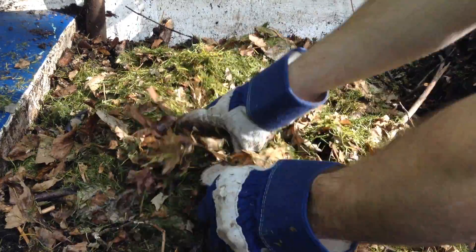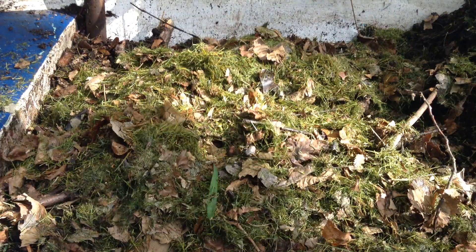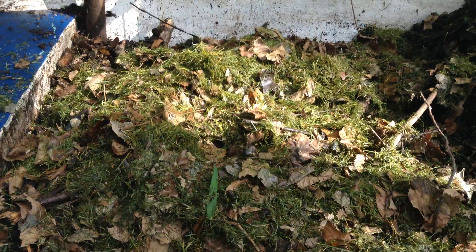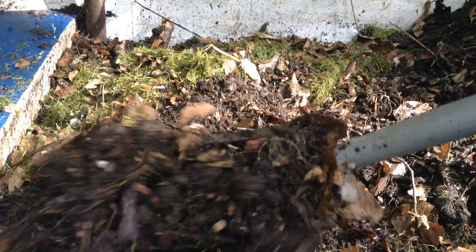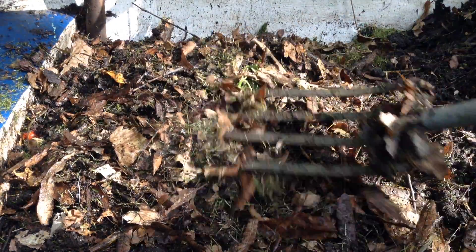Adding some more grass and leaves, just getting that balance right. Doing about equal parts grass and sticks to our half-finished compost, which is already riddled with grass and leaves. It's a pretty decent balance, but we're just amping up the carbon. We really want more carbon so that we can continue to add our food scraps.